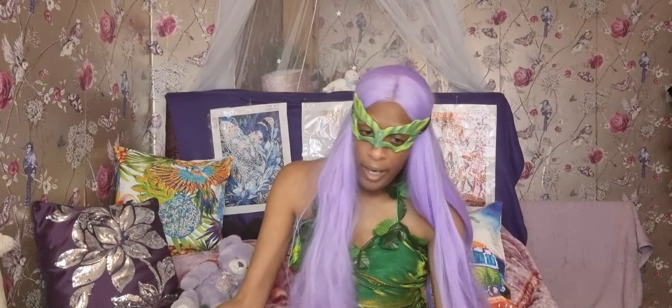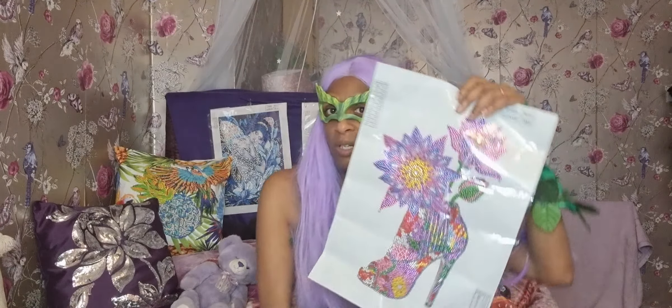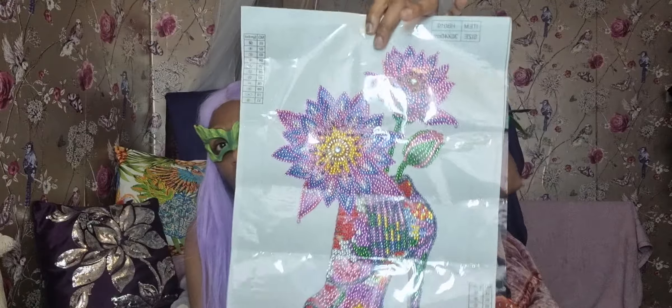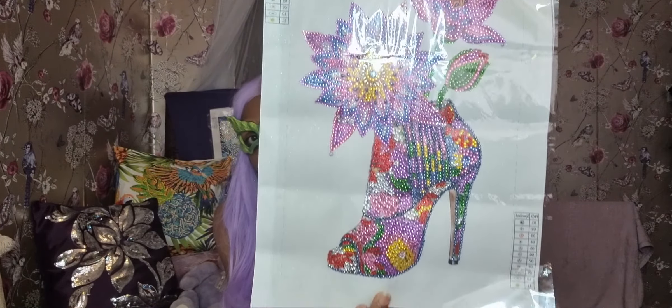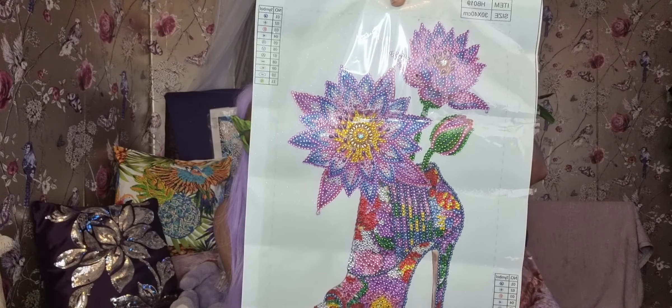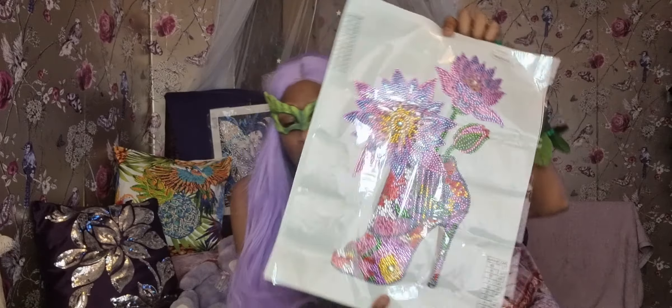The next one I'm going to show you is this one. My favourite colours in this one as well - another shoe with different flowers. I love this one. I love all the patterns and the little flower things. It's kind of cool. Amazing!